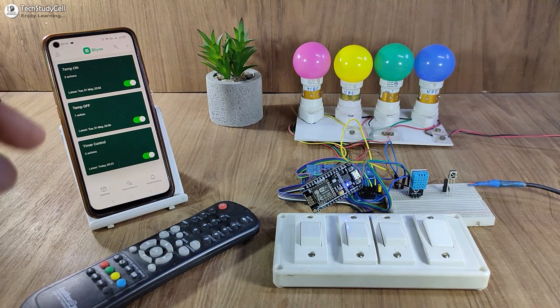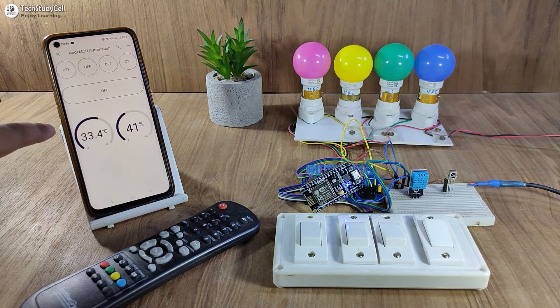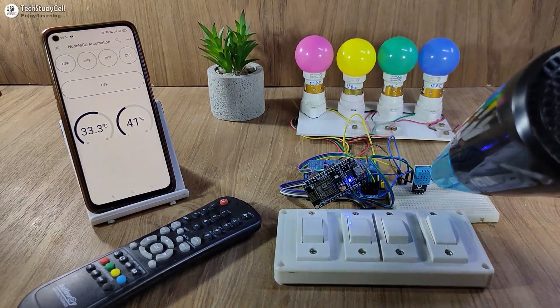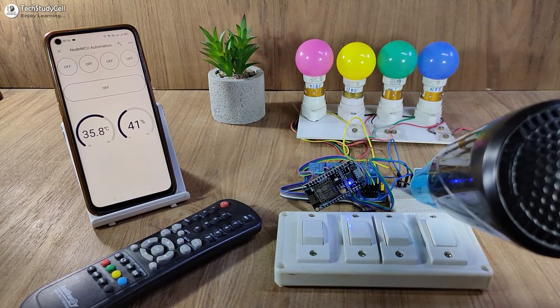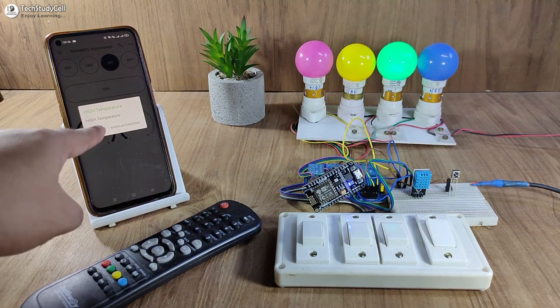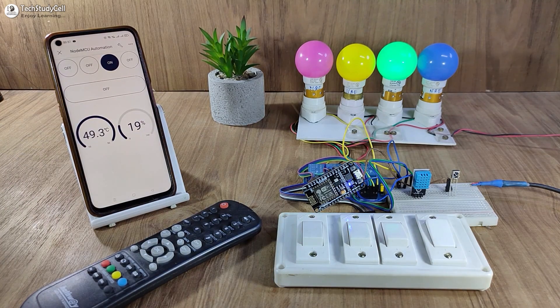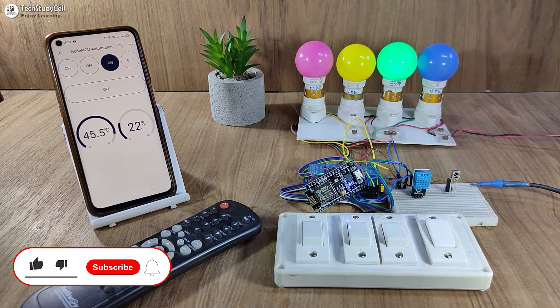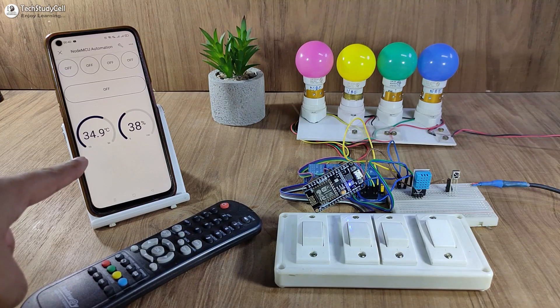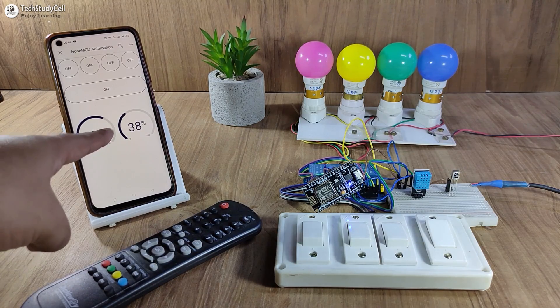With the first and second automation, I can control the third relay with the DHT11 sensor. Let me go to the dashboard. Now if I increase the temperature with the dryer, you can see the temperature is increasing and the relay turns on — the lamp turns on. I have also received a notification on mobile. As per the automation, whenever the temperature crosses 40 degrees Celsius, the third lamp will automatically turn on, and it will automatically turn off whenever the temperature goes below 35 degrees Celsius. You can see the lamp automatically turns off, and now the temperature is 34.8 degrees Celsius.